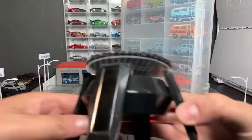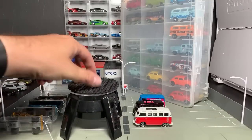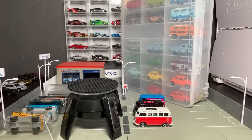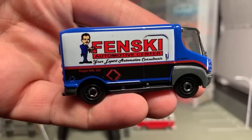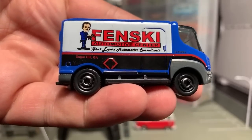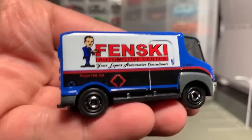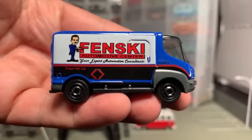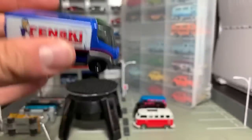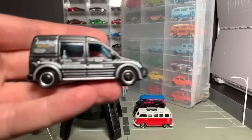All right, first model is this — it's a licensed model called the E-Star Electric Van. This is only the second version; the first one had a Matchbox deco on it and this one says Fensky. It's a little dinky but it does its job. It's got a plastic base and plastic trim, but it's a heavy model because it's got a lot of metal to it.